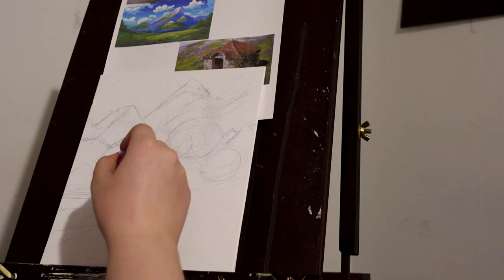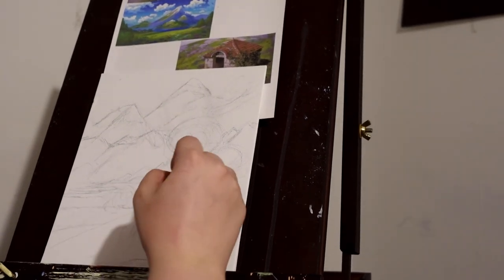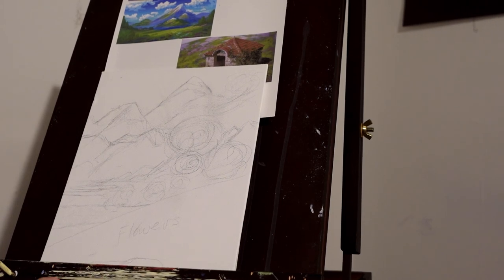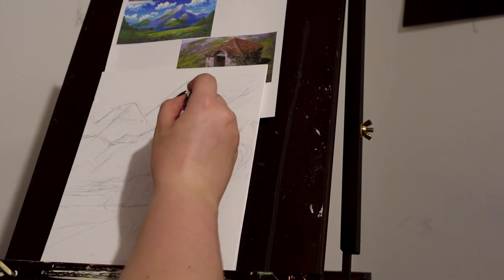That's all the time we really have for today. I'm pretty much just finishing the sketch for the painting, and then I'm going to use my oils in the next video, and you'll see the finished piece. Stay tuned!